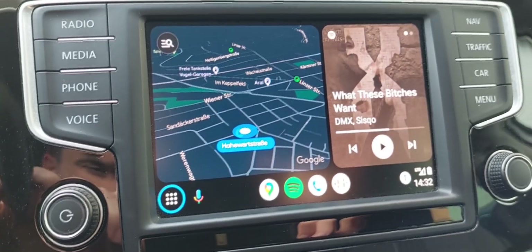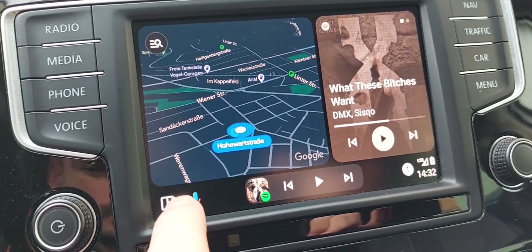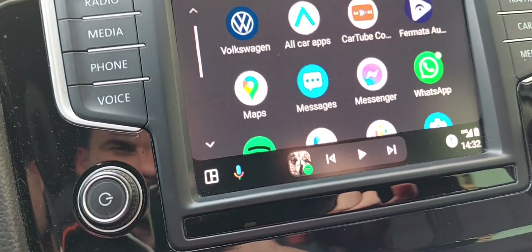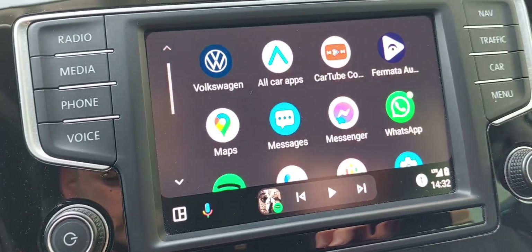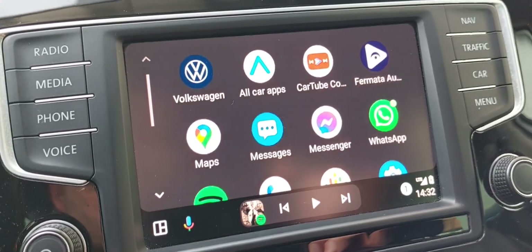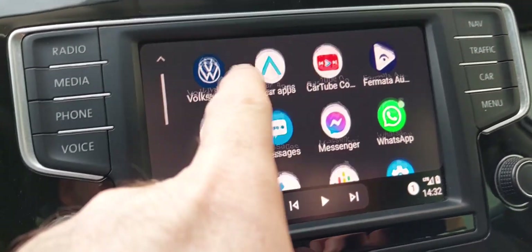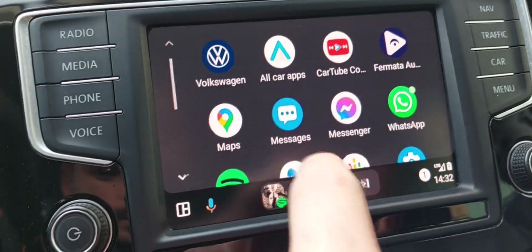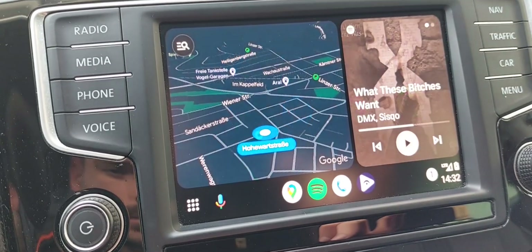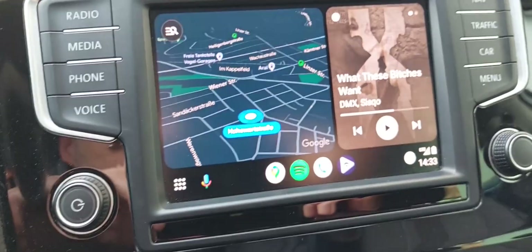As you can see, I can use Spotify, Google Maps, I can navigate, and go through YouTube — with Fermata Auto, which is another program to allow you to use YouTube. You can find a lot of videos showing how you can install them on your phone. It works really nicely: Spotify is here, Google Maps — I like it, it's perfect.